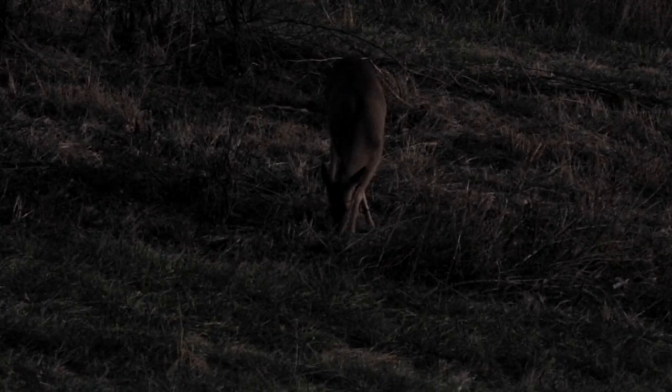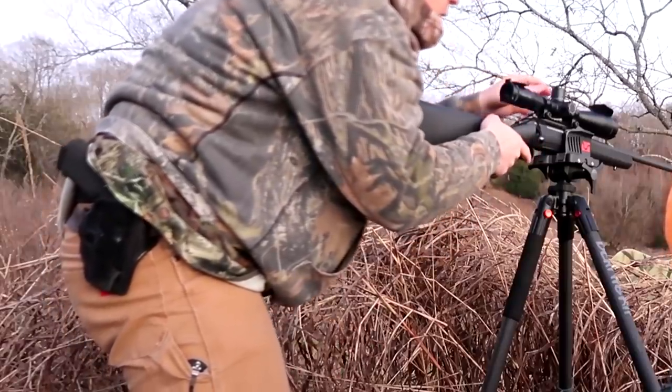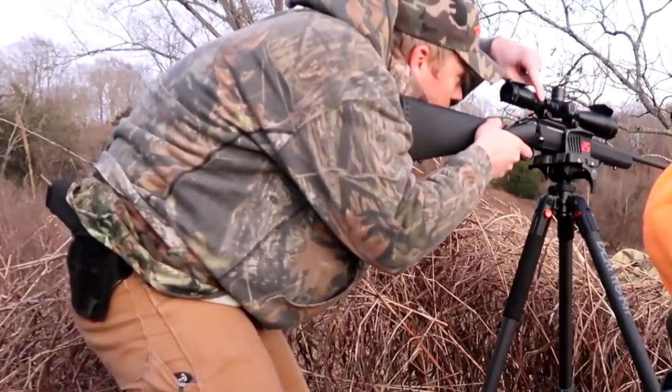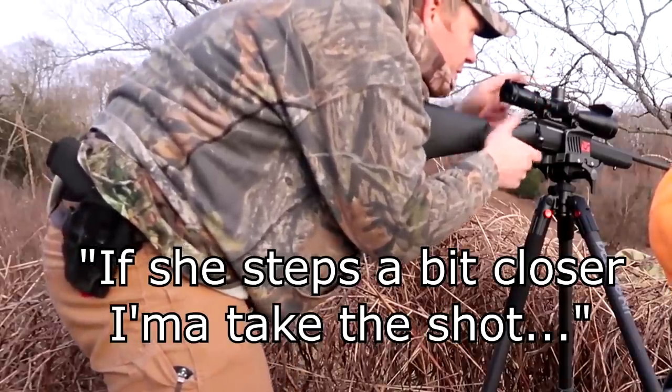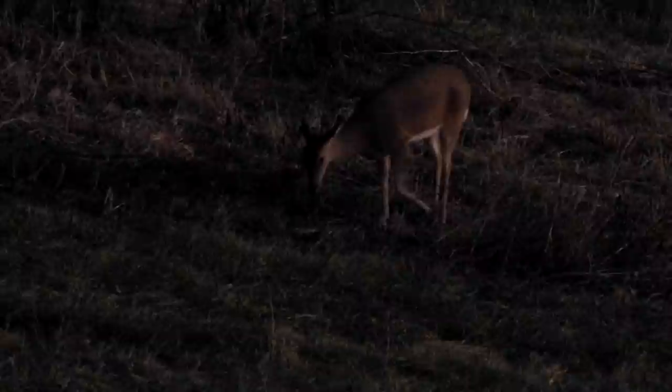Let me watch her. Look for other deer too — I don't want to be missing a buck.